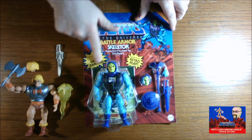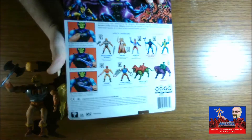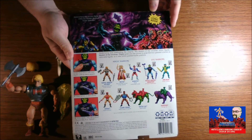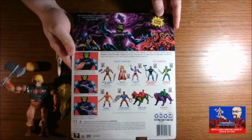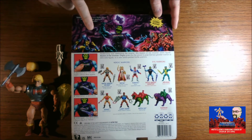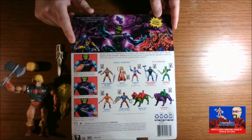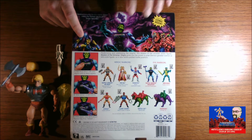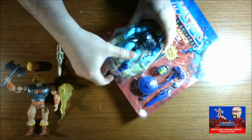On the back here you can see he has the comic. The back also gives you a breakdown of some of the other characters out there. I do have a bunch of these, but there are a couple I don't have — I don't have Roboto, I don't have Clamp Champ, and I don't have She-Ra. But I do have a whole bunch up there that I'm going to work on once we're done here.